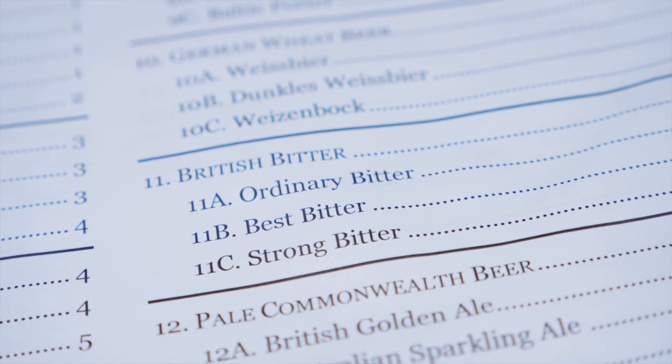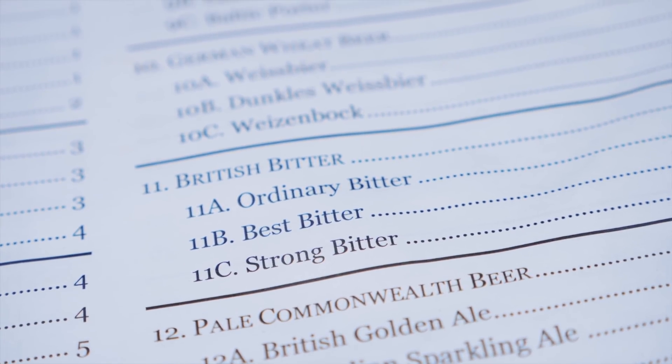Hi, I'm Martin Keene. I'm taking the homebrew challenge to brew 99 beers in 99 weeks. Today I am brewing an ESB. It's categorized by the BJCP guidelines as a strong bitter, which was a change made in 2015 because Fuller's own the ESB trademark. But regardless of all that, we're brewing an ESB.